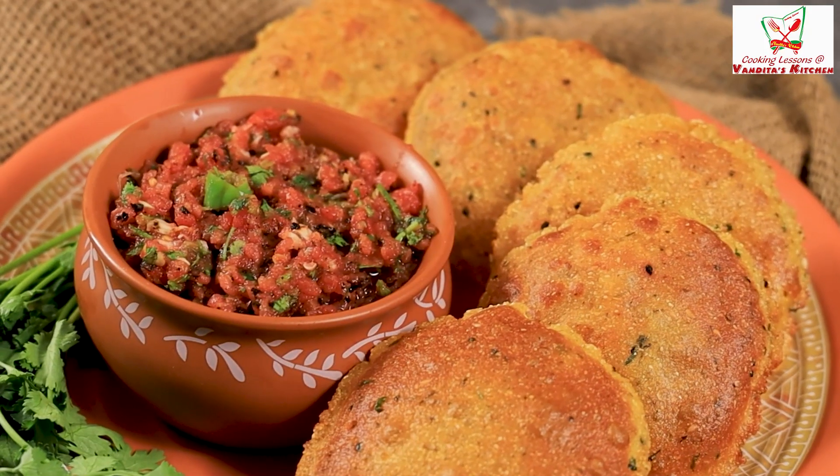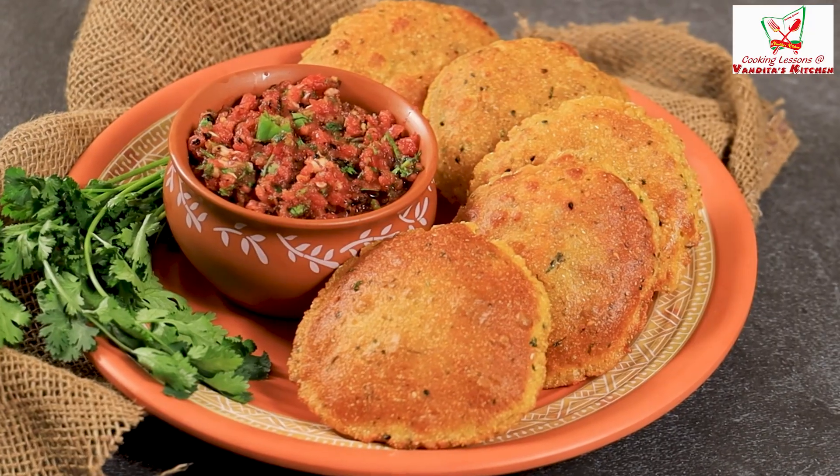Our dish is ready. You will love these puris and you will definitely try this in your kitchen. It will be a little different and everyone will love it. This chutney also seems very delicious with it. So see you next time with some lovely recipes with a twist. See you next time!